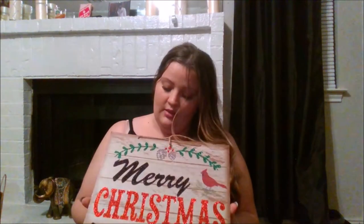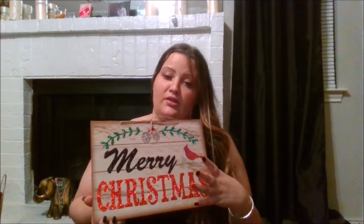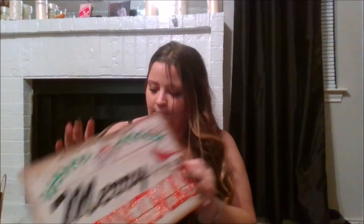The next thing I got was the sign, and I know everybody was raving about this sign. I have to say I do agree — I love this sign. I love the cardinal; it's just classic Christmas, you know. So I picked that up.